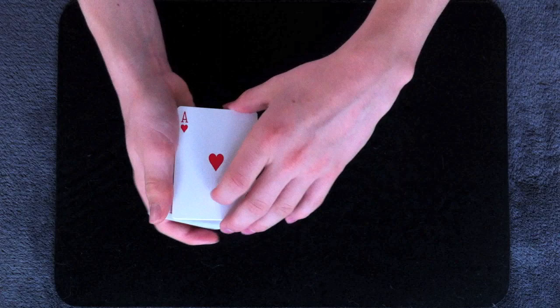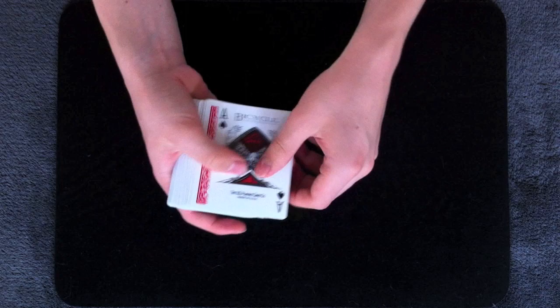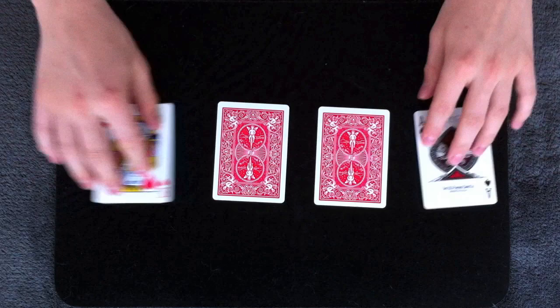What I have here are the four aces — the ace of hearts, the ace of clubs, the ace of diamonds, and the ace of spades. Now I'm going to take the four aces and set them back down. And in doing this I have taken three of the aces and swapped them out for three other cards, in this case the three kings.